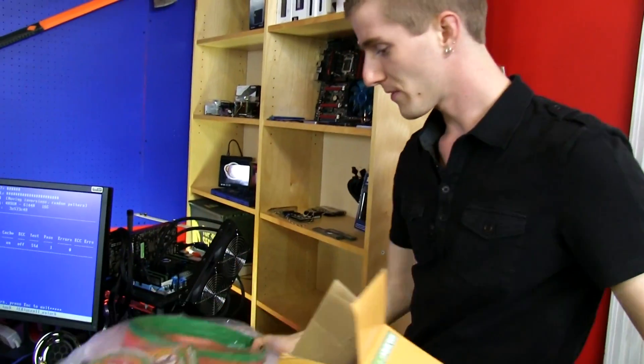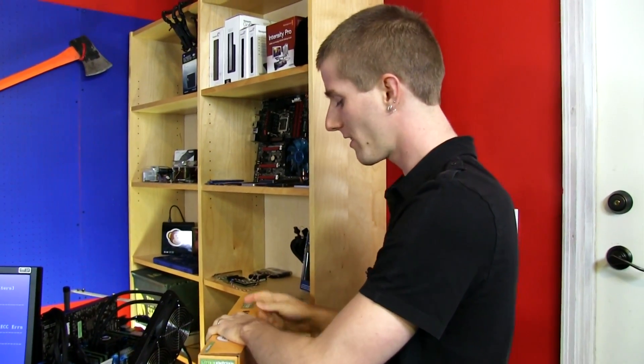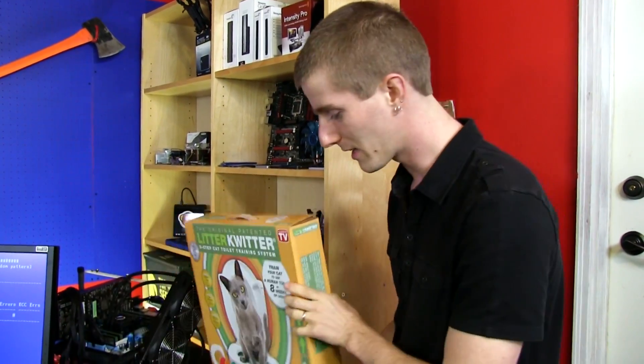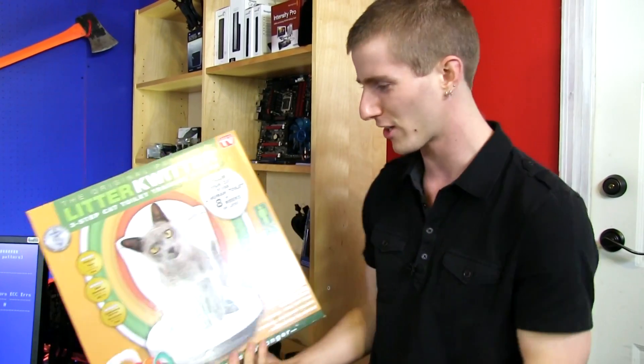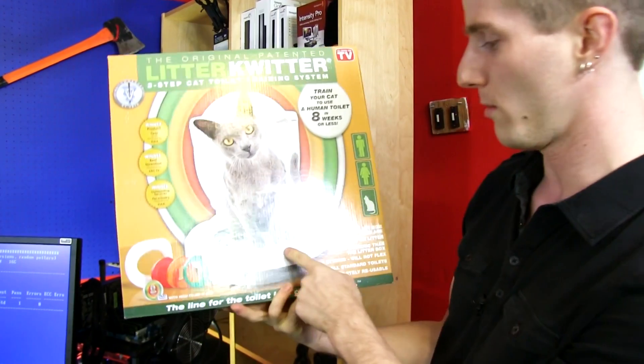Inside the Litter Quitter is supposedly everything you need to get your cat to use the toilet instead. There are some advantages: litter stinks, it's gross, it gets all over the floor, and it's dirty. If you have a baby, for example, who's crawling around on the floor getting litter on his hands and then putting his hands in his mouth — it's just bad.